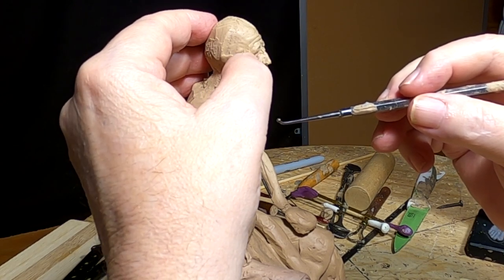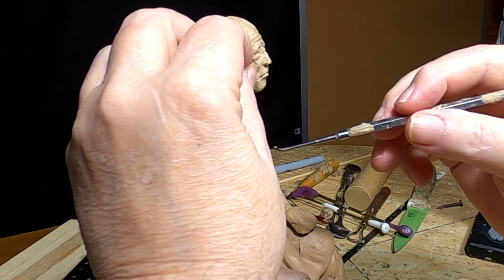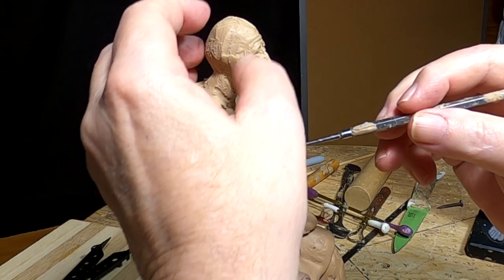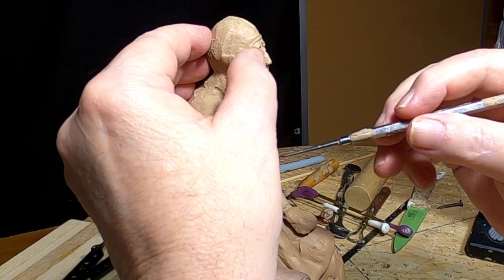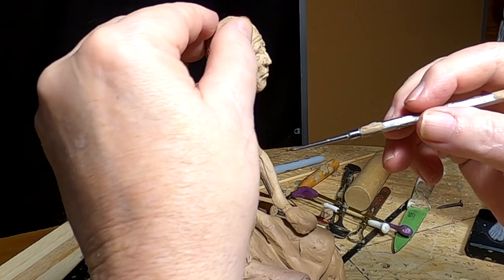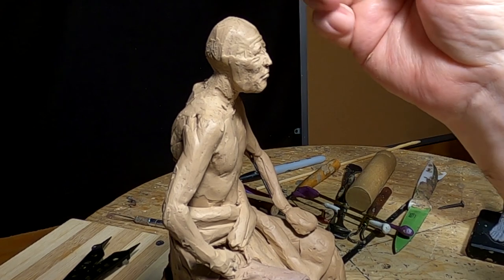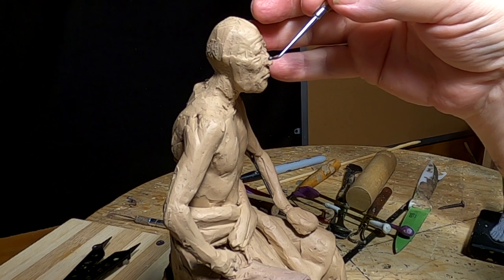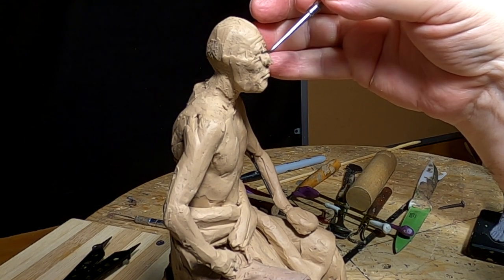Come on, go where I want you. There we go — slipped into place as if I planned it.